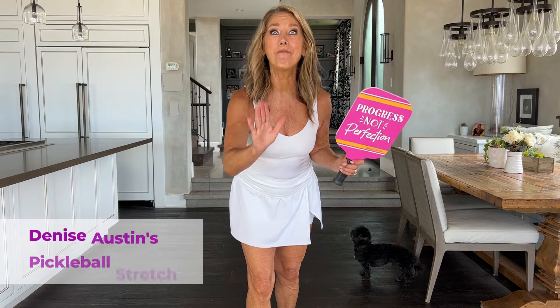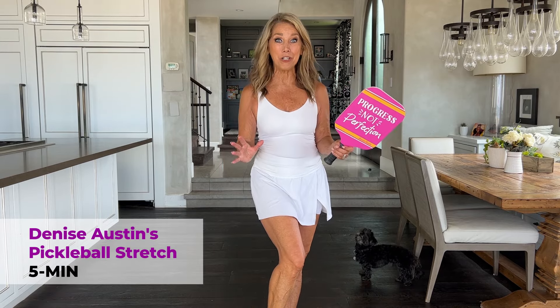Hi everybody! I love pickleball and I wanted to do a great five-minute warm-up that you could do right before you play to loosen up your muscles and your joints to keep you free from injury. So let's warm up together.